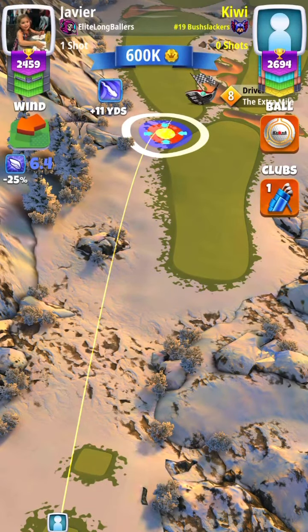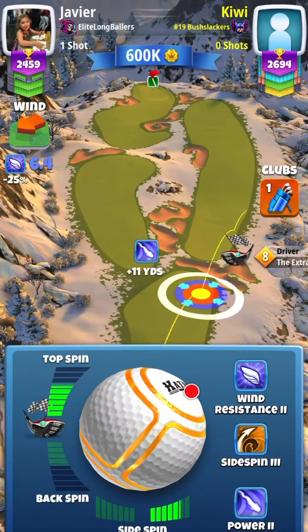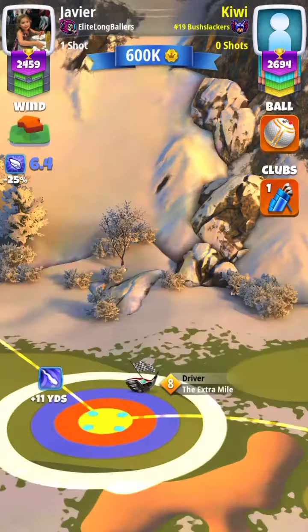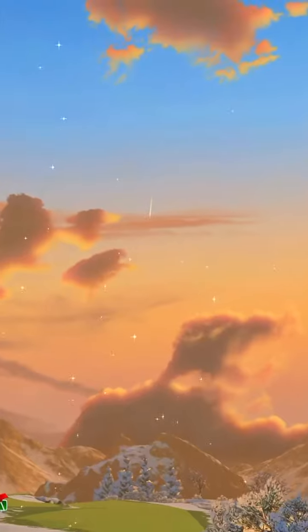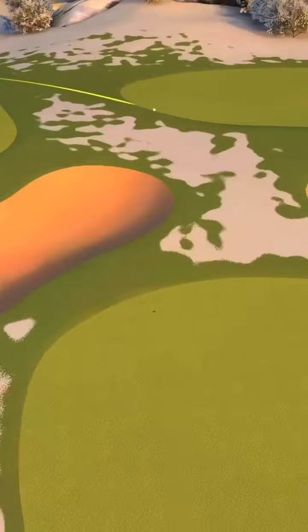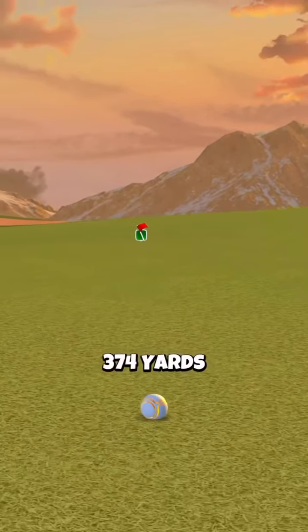Here's the same drive with an Extra Mile 8. You're going to use 10% over-adjustment for your shot. Full topspin, as much rightspin as you can go. You're just going to aim down the middle of the fairway.